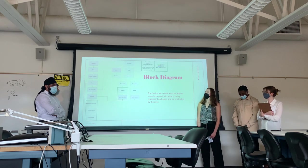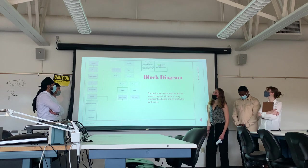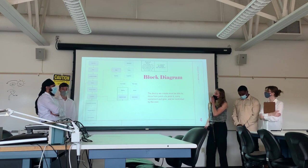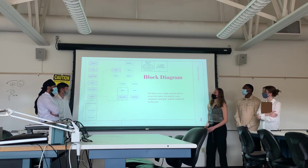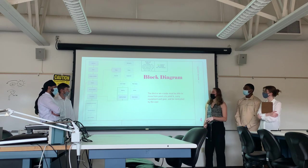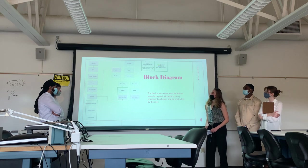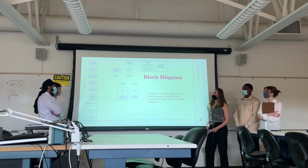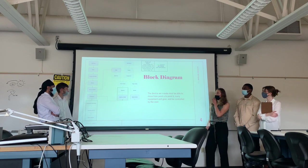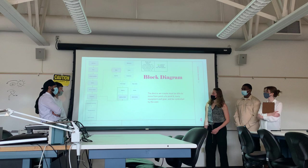This is our block diagram that outlines our whole system of the AMP cart. Starting on the electrical side, we will have solar panels for our power source. The charge controller will safely charge the battery so our device can operate smoothly and efficiently when it is not plugged in. The battery powers our motor and our processor through a DC-to-AC inverter, depending on what our motor and processor need.